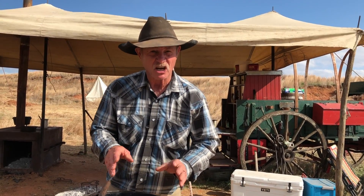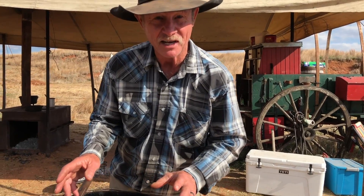Comfort food at its best. A classic zesty meatloaf. Stick around, I'm gonna show you how to do it.